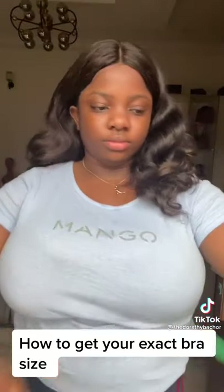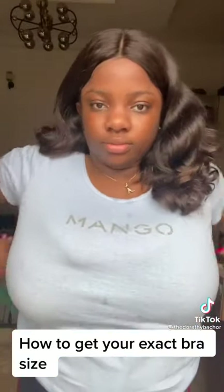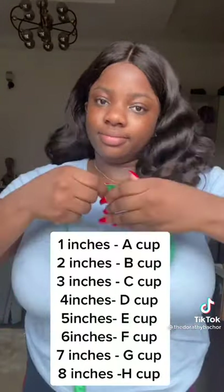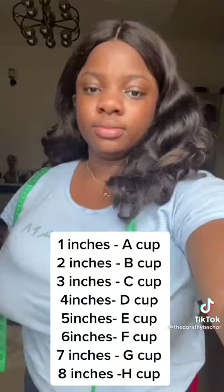Then to get your cup size, you take the tape measure again and put it around the top of your bust. Please ensure that you're wearing a non-padded bra, and it also has to be an even number. So there you go — you have 48. Then you go ahead and subtract 40 from 48 to get your exact cup size. So if it's a one-inch difference you have an A cup, two inches a B cup, three inches a C cup.